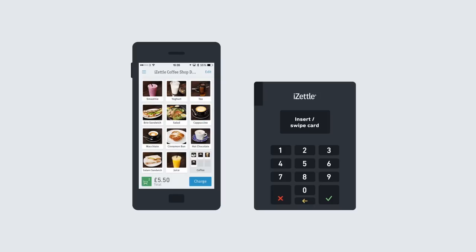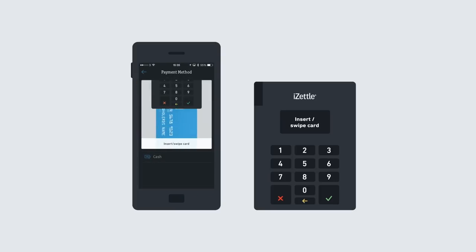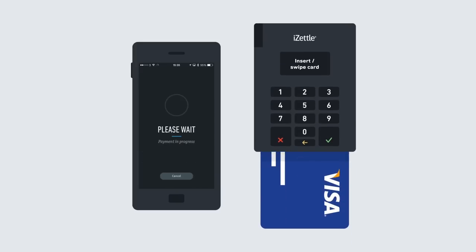First, add a product to your shopping cart or enter an amount by tapping charge in the app. Let the customer insert or swipe the card in the card reader. Insert the card if it has a chip, or swipe it if it only has a mag stripe.